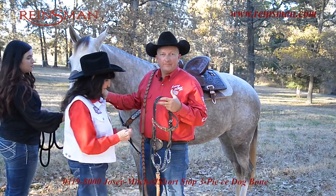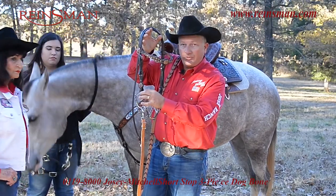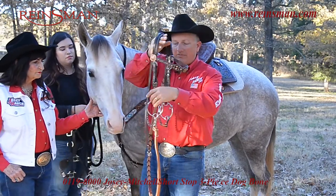I'm Martha Josie and this is Ty Mitchell, and this is the shortstop. Here are your stopping points for the bit. You want the ring that's closest to these stopping points — that's where your headstall is going to go, just right above the curb chain.